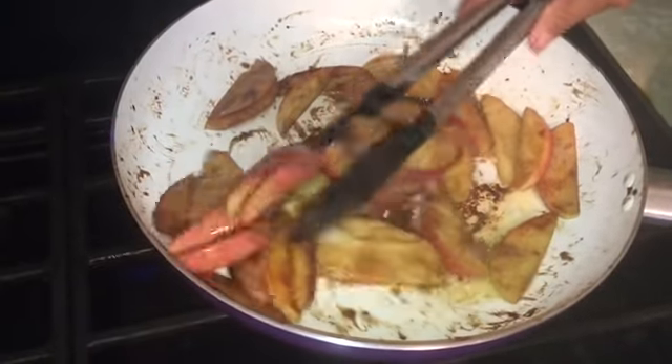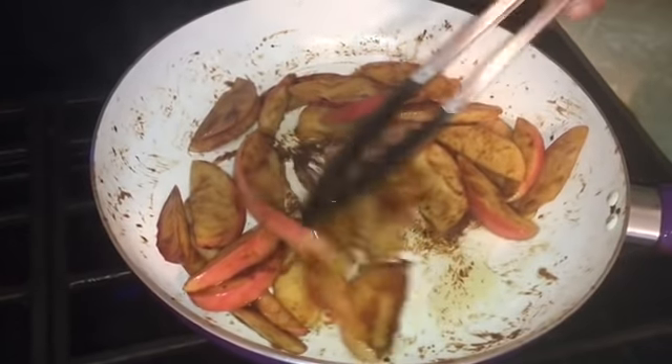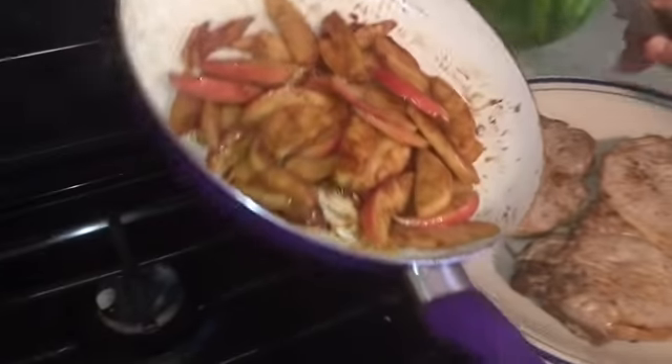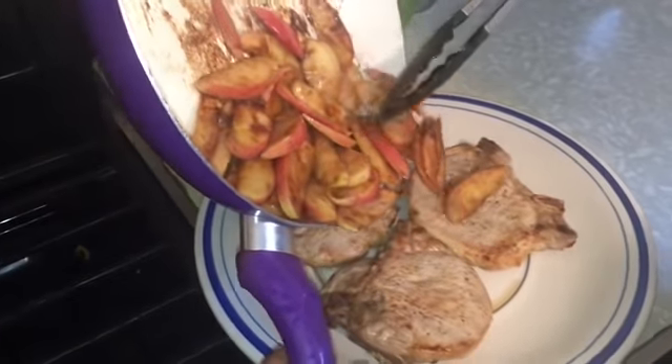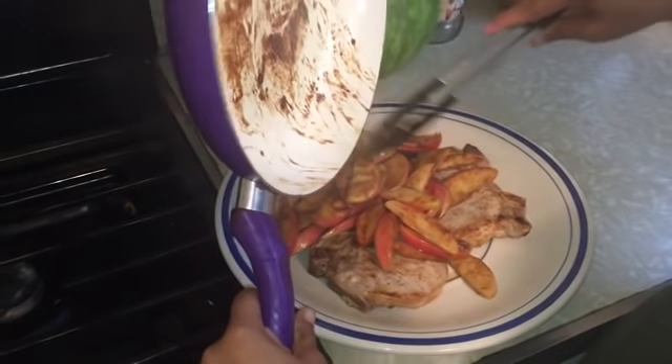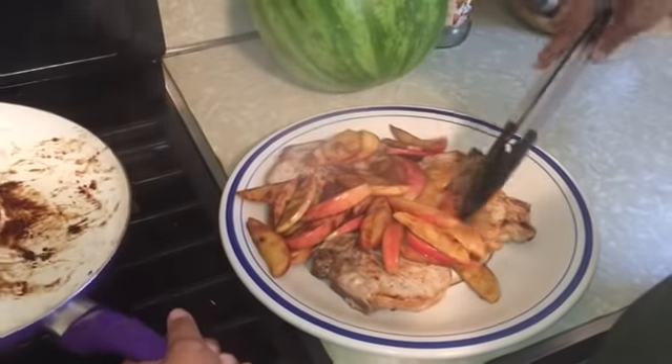Our apples are done — look at that! The sugar caramelized already. Turn off the fire and let's put the apples on top of our pork chops. Let's put the rice too, like this.